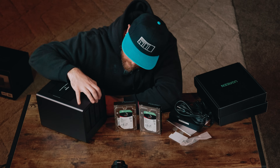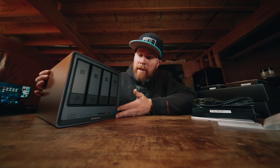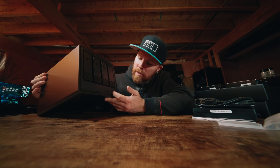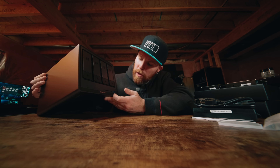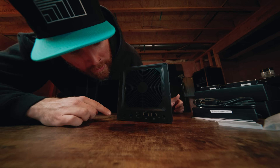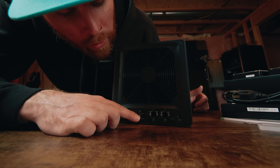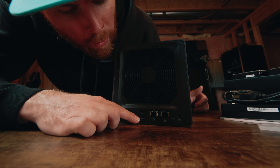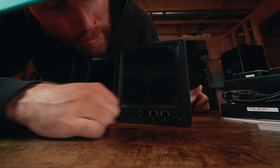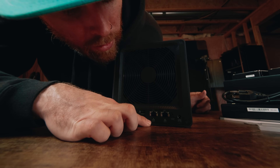This looks really nice — I really like the gunmetal color they went with. It's got an SD card slot here, USB-C, a USB 3.2 slot, and then on the back we've got HDMI, USB 3.2, two USB 2.0, two ethernet ports, obviously power and reset. It looks like one ethernet port is 10-gig and one is 2.5-gig.